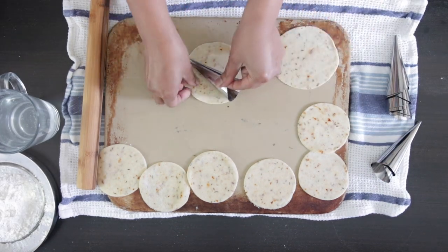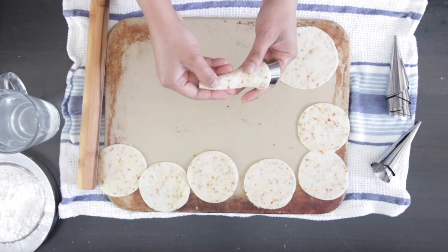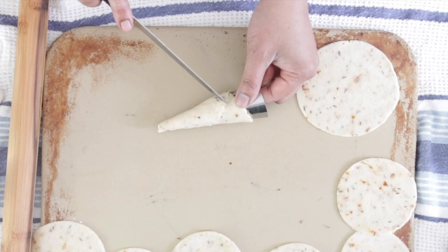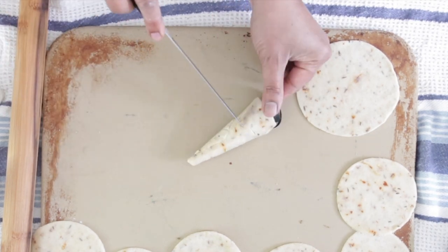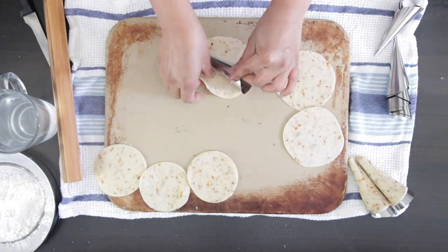Lay your cone down over the circle, wrap the dough around one side, dampen the other edge with plain water to seal, and turn it over. Press firmly down on the seam. Score the edge with a knife as well as all over the cone to prevent the dough from ballooning when fried. Repeat with all the dough including the scraps.